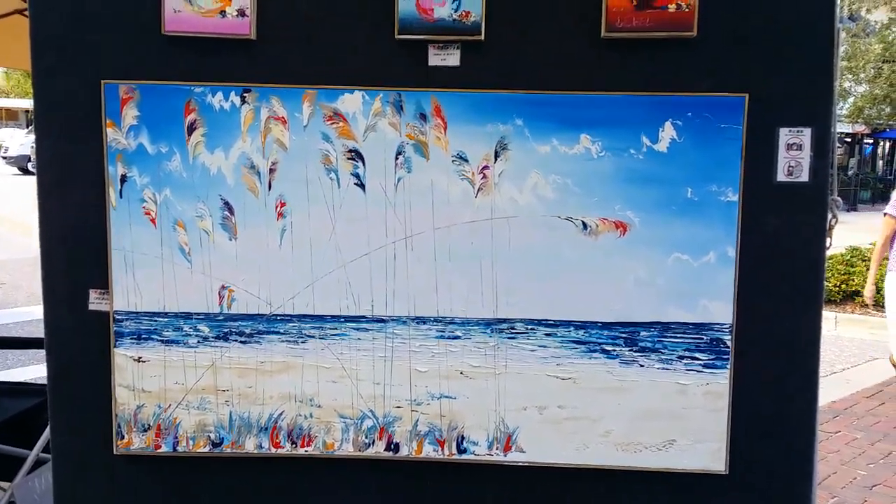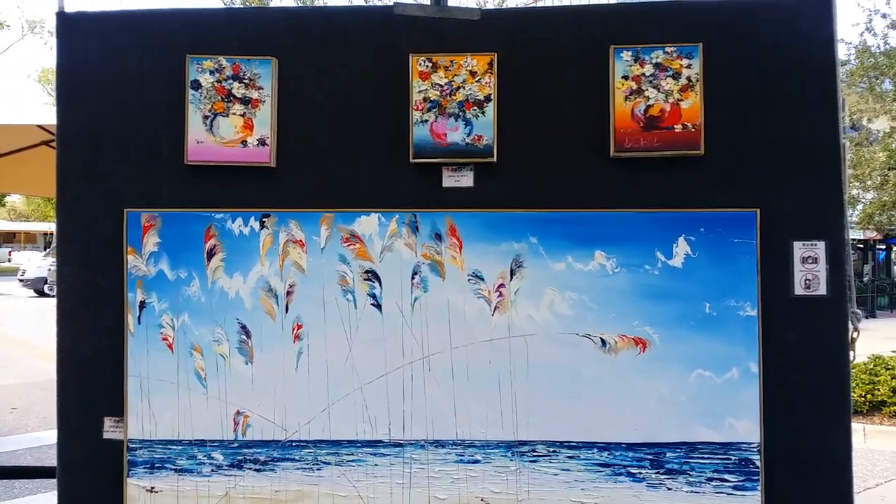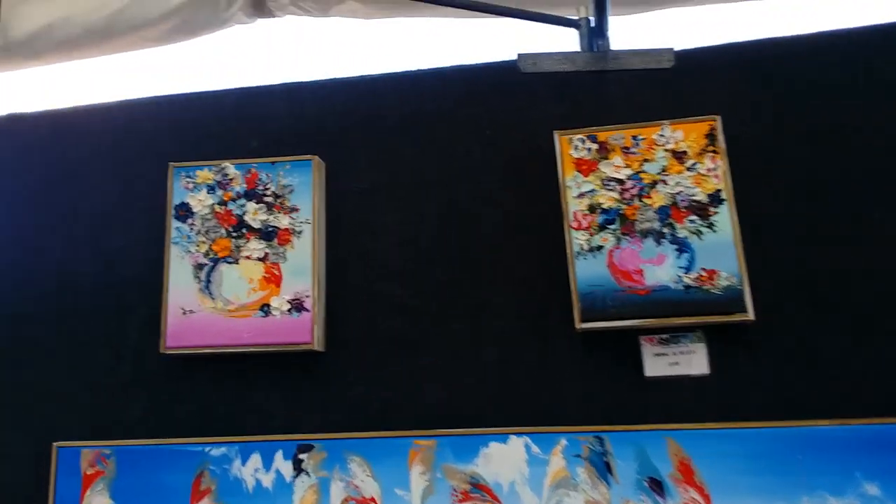This monster abstract is waiting for its new home. I love this painting.